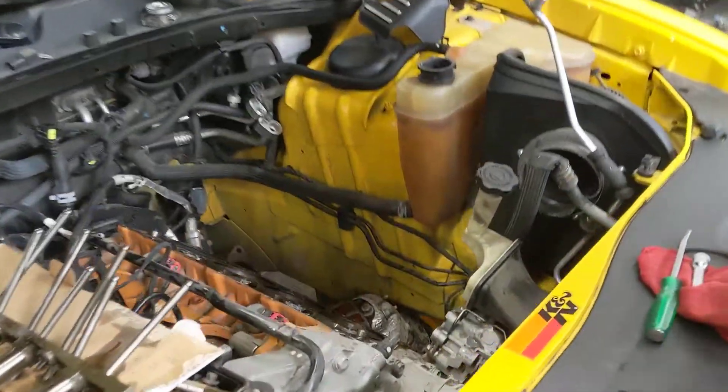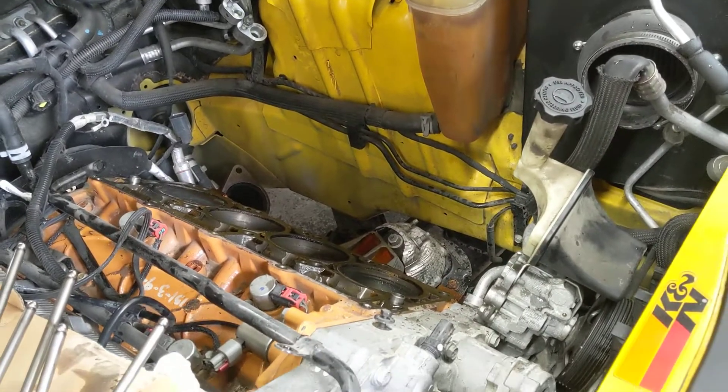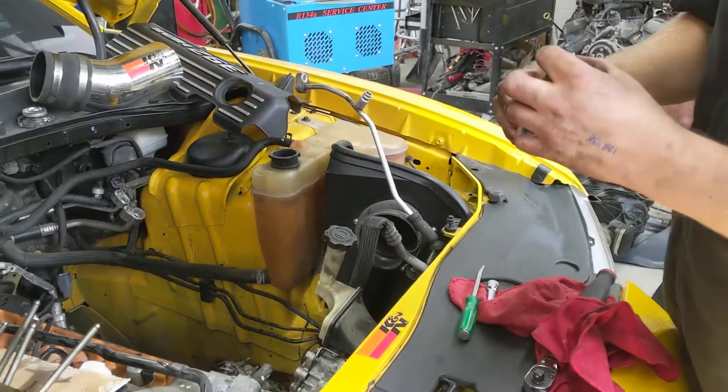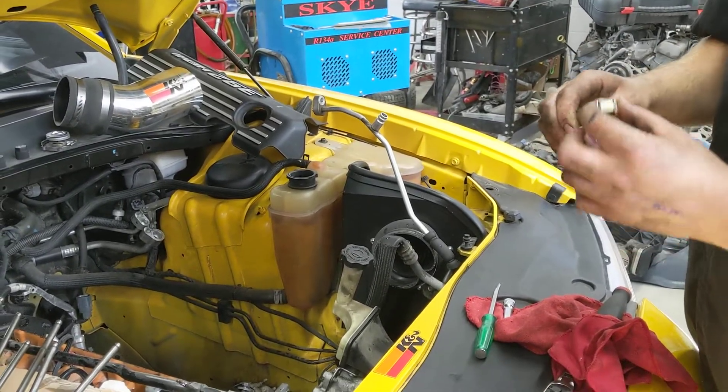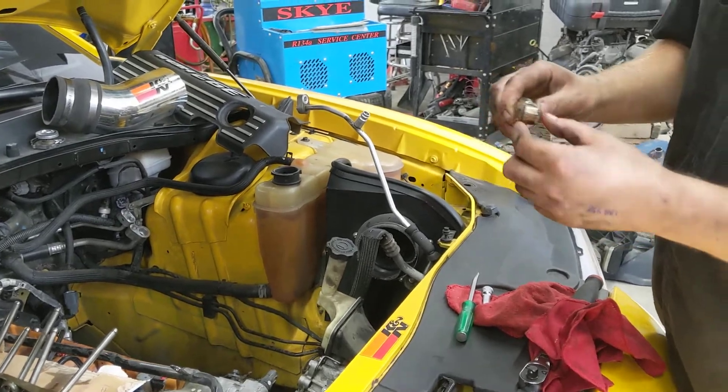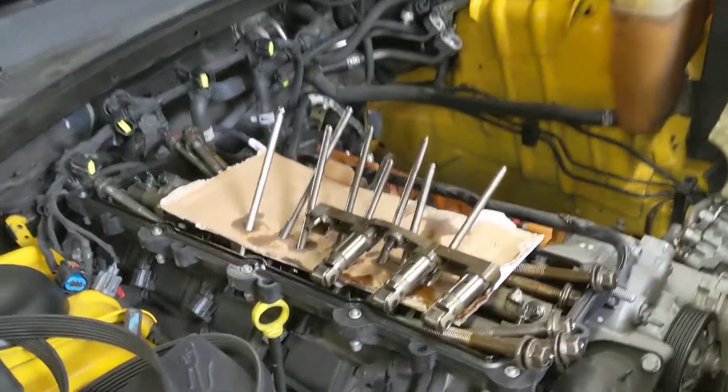What we found on these engines when this happens is you might want to say, let's just do one lifter and take care of it — do the cam, do one lifter and see how long it lasts. Well, short answer is it doesn't last long. Almost always, you're going to have another roller that seizes up on another one of your lifters and takes out that cam again.